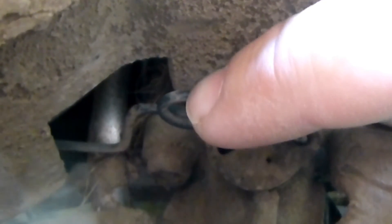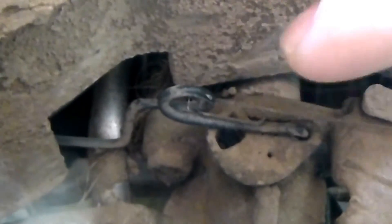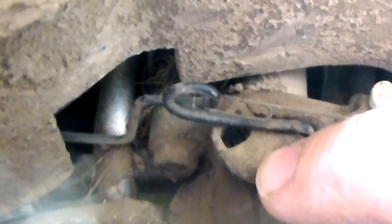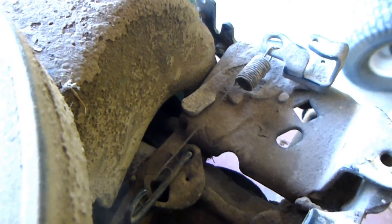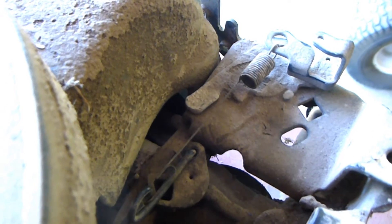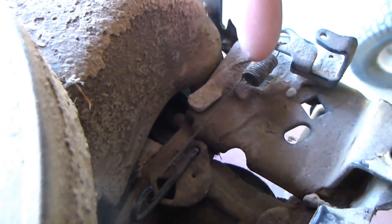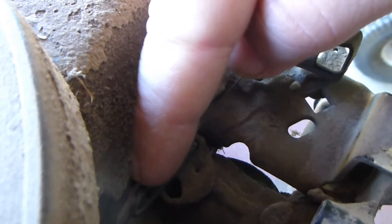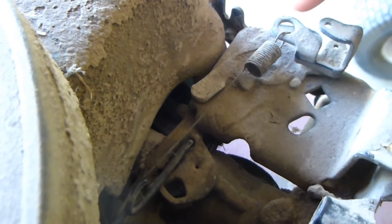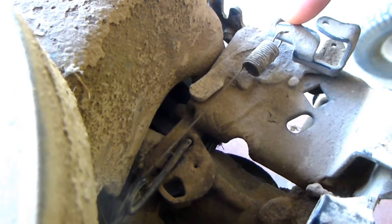Now the first thing I would like you to take notice of is right here. This is your governor linkage, which connects the butterfly valve on the carburetor to the governor arm underneath the fuel tank. Also take note of the governor spring, which is located right here, connected to the loop on the governor rod and this tang right here on the carburetor plate.